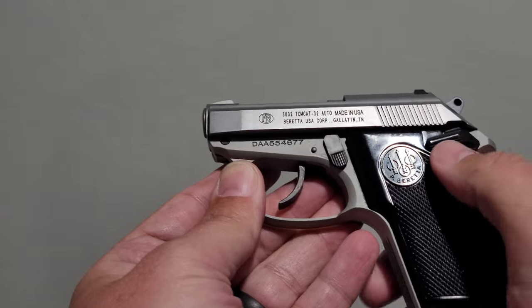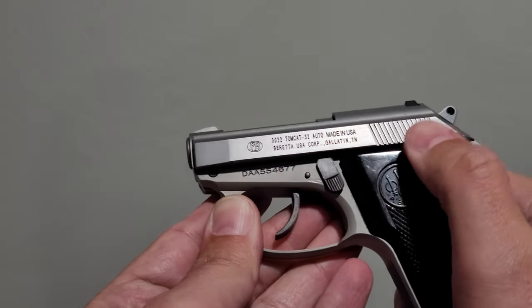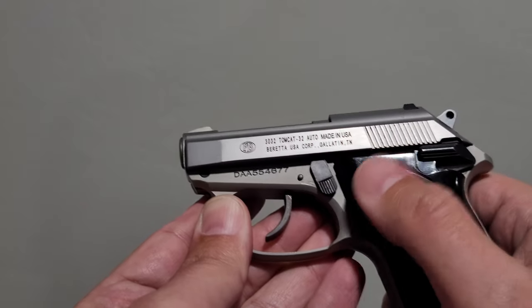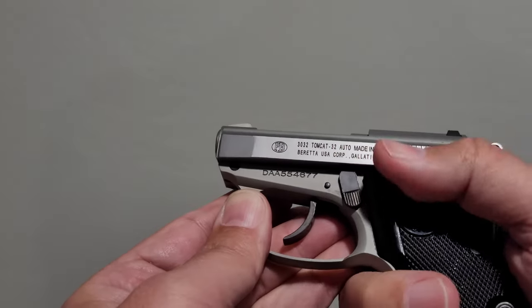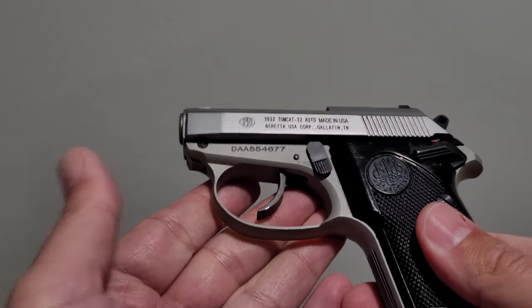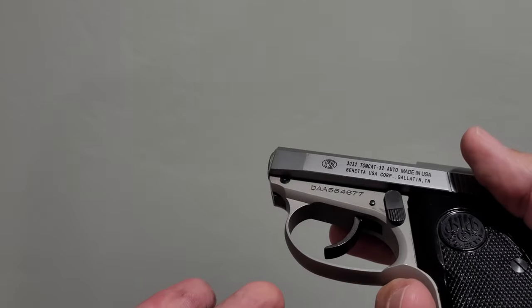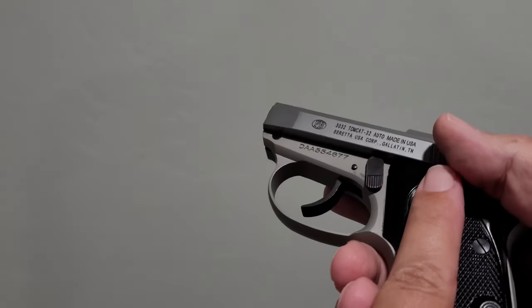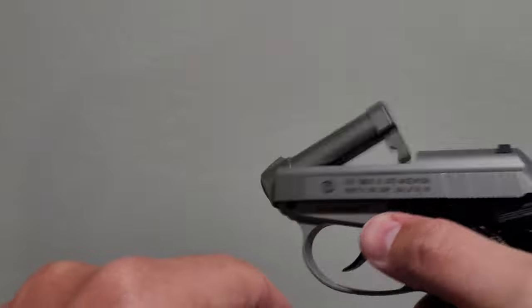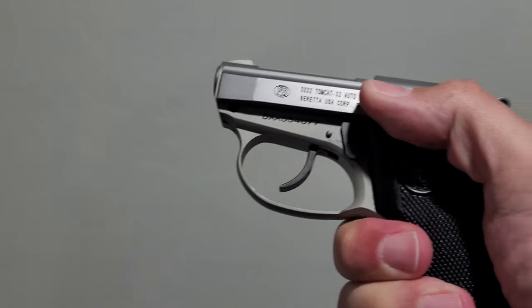On this specific gun, the safety is a little stiff - it's just because I don't really use it. However, any time I shoot it, I do still sweep downward just to make sure the safety is deactivated. Overall, I really do enjoy shooting this pistol. The tip-up feature is kind of fun - you can have your fully loaded mag and then throw one in the chamber, basically topping off the mag.